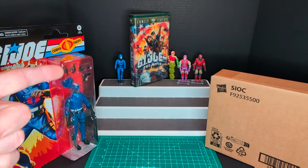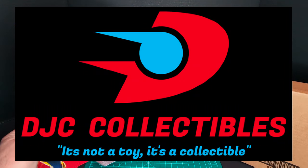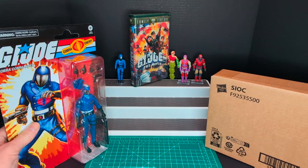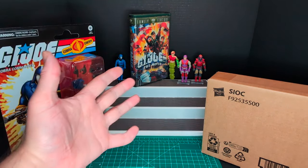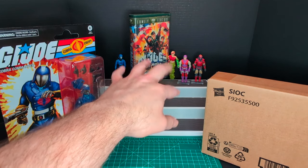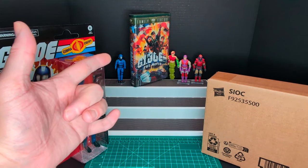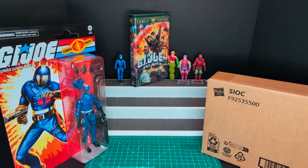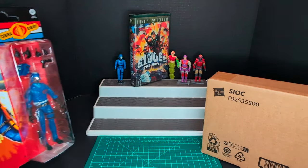Big shout out to DJC Collectibles for hooking me up with Retro Carded Cobra Commander, and Hasbro Pulse. I have a new setup with a wider background, and a little display of my vintage G.I. Joe VHS movie and some vintage figures from that movie.